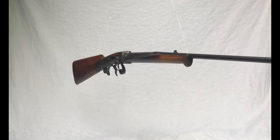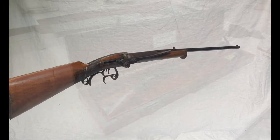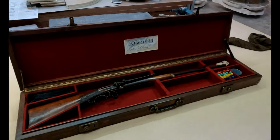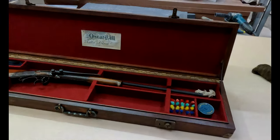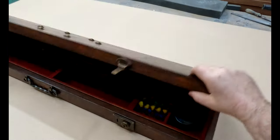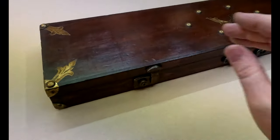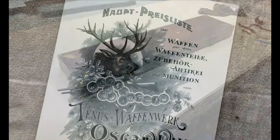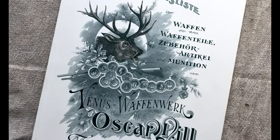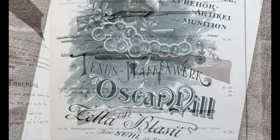Hello again. In this video I'm going to show you how I made an antique style gun case for an old Oscar Will Hebel Spanner. This air gun dates from the late 1890s and I didn't really want to put it in a modern gun case, so I wanted to make something that was a bit more appropriate for something this old. I took inspiration from an old Oscar Will catalogue which was published at the time and features this actual air gun.